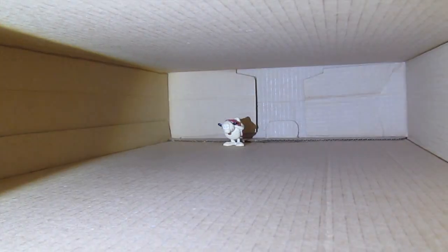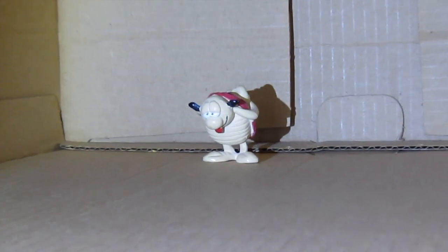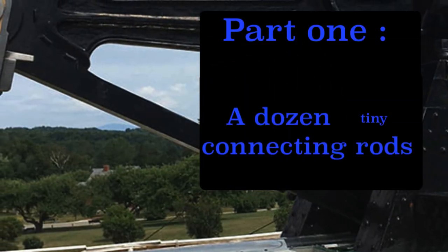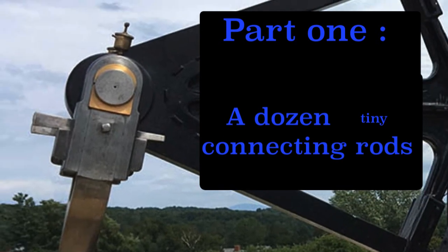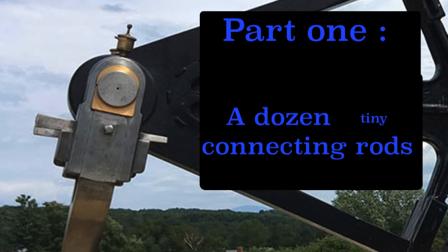I'm afraid there's not much to show when starting to build a model from scratch. Marine walking beam engines had these kind of connecting rods — strong and simple.